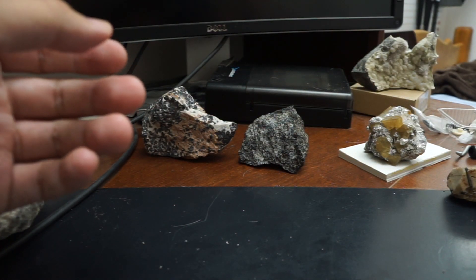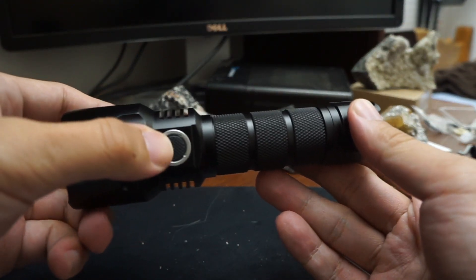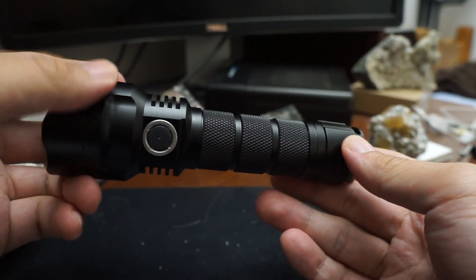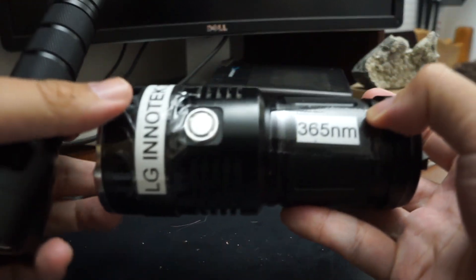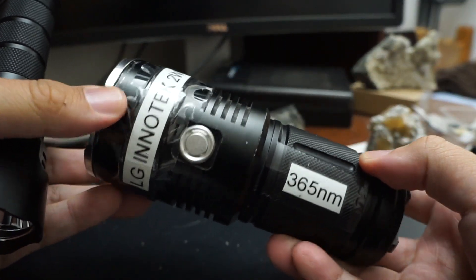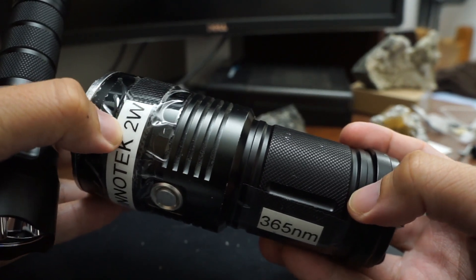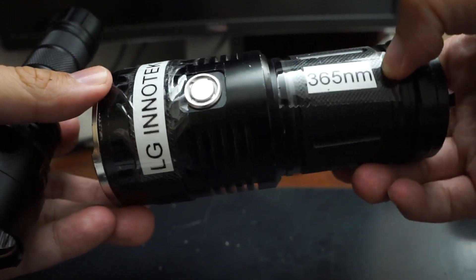For the next light I'm super proud of this one — it has earned its name as part of my OD line. As a quick aside, this was the original longwave OD; it's got three LG and Optek LEDs, so six watts radiant, and still one of the most powerful lights you'll see five years later.